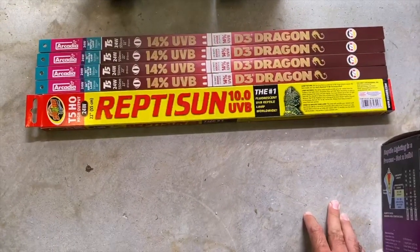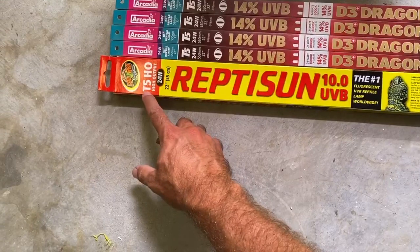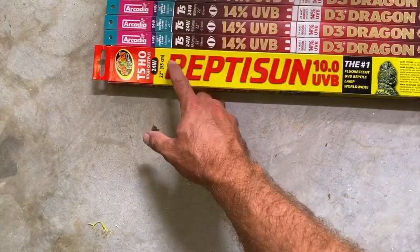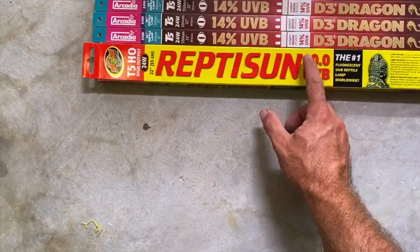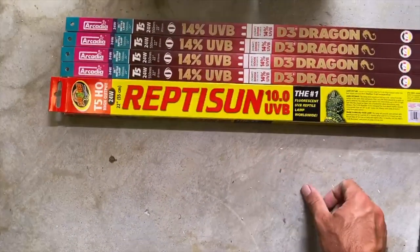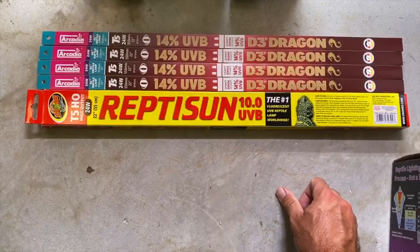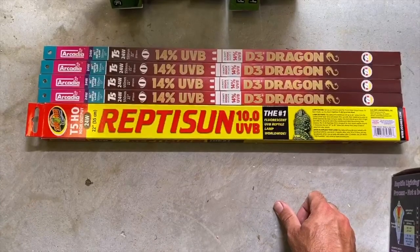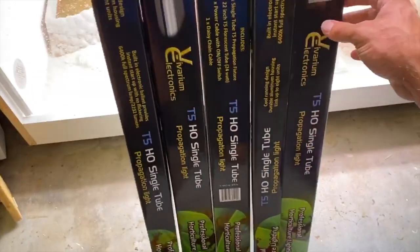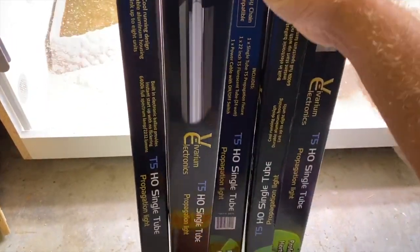I do have the list of other ones including the Power Sun, which is a 160 watt. Now moving on to the T5s — we have the Reptisun 10.0. The 10.0 basically means that's the strength and spectrum it produces at the ideal level. Anything off of that at a distance has a lower amount, and you want a 7.2. I also have the Arcadia 14%, though you can also use a 12%. These are mountable T5 strip lights.